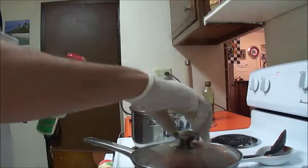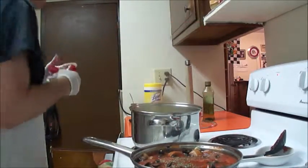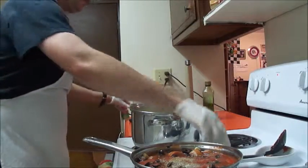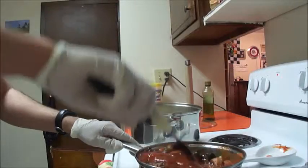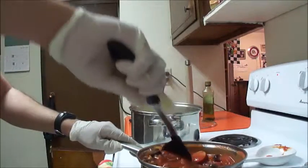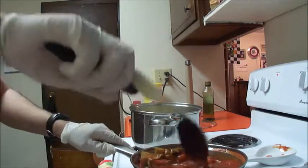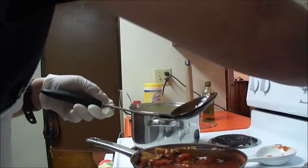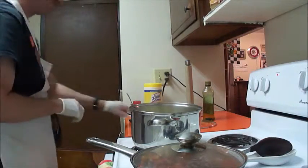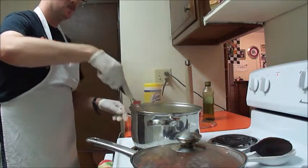I'm going to try to season the sauce a little bit with some Italian seasoning and some onion powder. I'm going to stir the sauce a little bit more. I could have been using a bigger pot, but that's okay. I'm going to raise the temperature a little bit. This has been about 15 minutes so far.